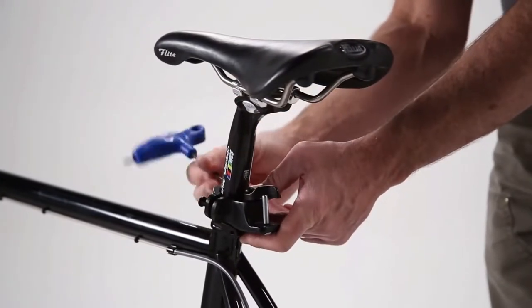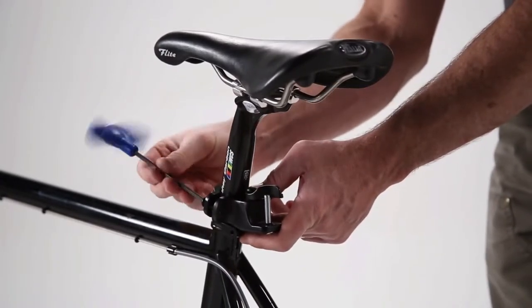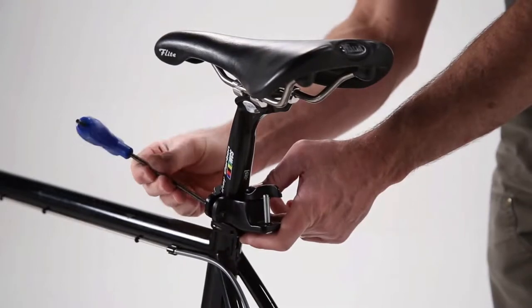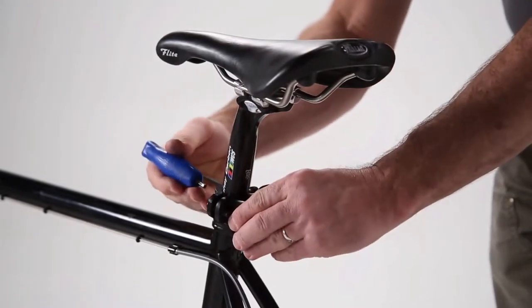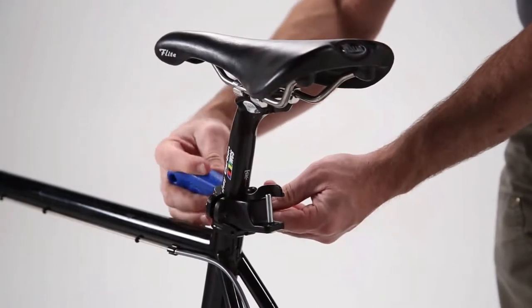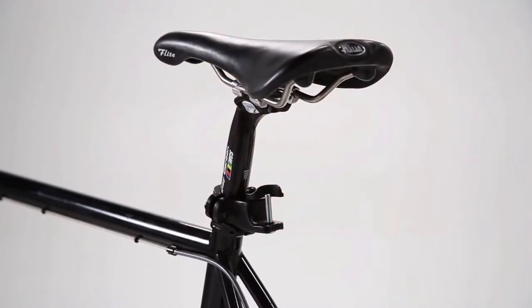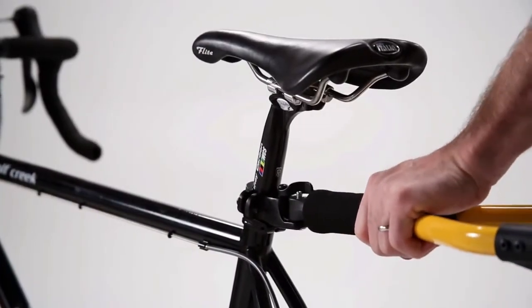Select a height on your seat post that will allow the top bar of the Travoy to ride level, then tighten the hitch into place facing the rear of the bike. The hitch should be aligned with the center line of the bike. The Travoy will now snap into place.